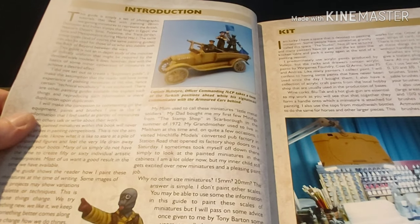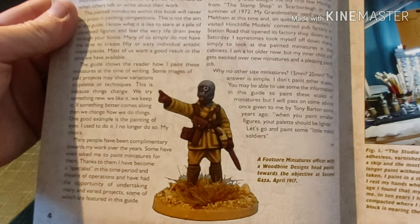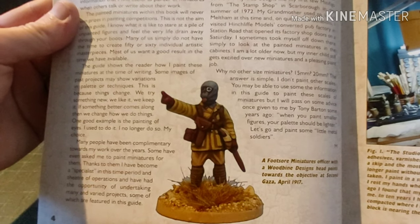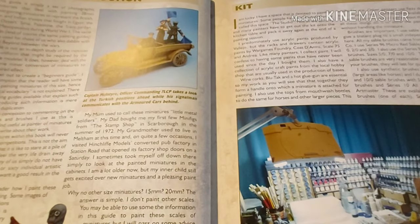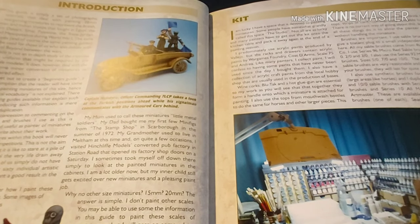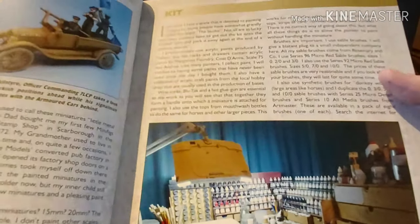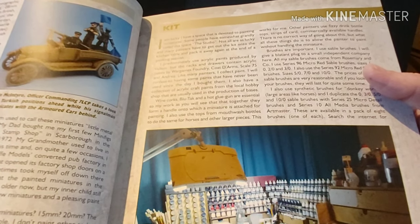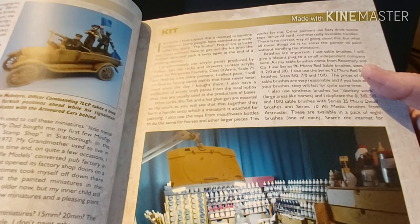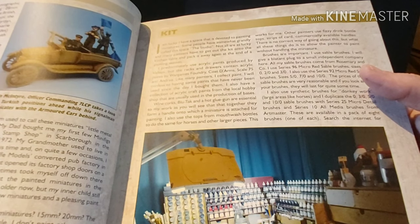The introduction literally just tells you what it is — a step-by-step guide on how to paint these miniatures. There's a fossil miniature with a Woodbine Designs gas hood. And this is the guy's setup: he explains that he uses Vallejo acrylic paints, also Wargames Foundry, Coat d'Arms, Scale 75, and Andrea.